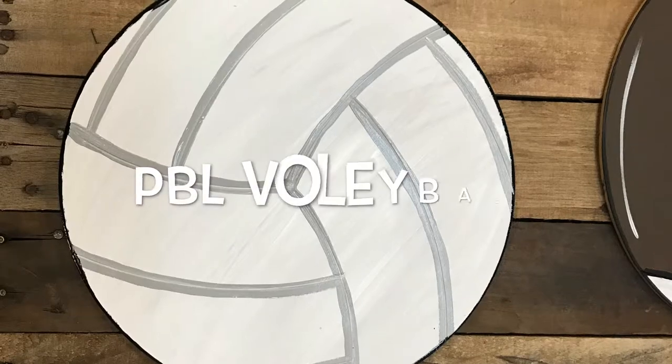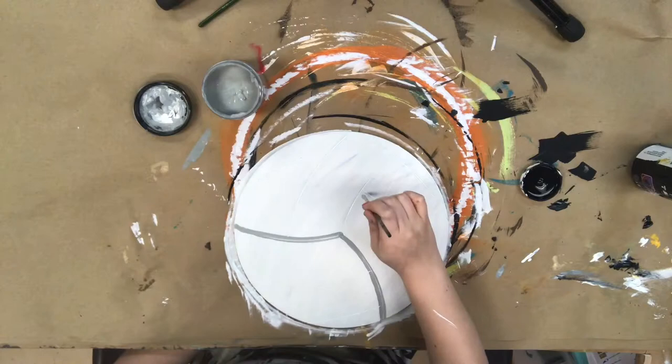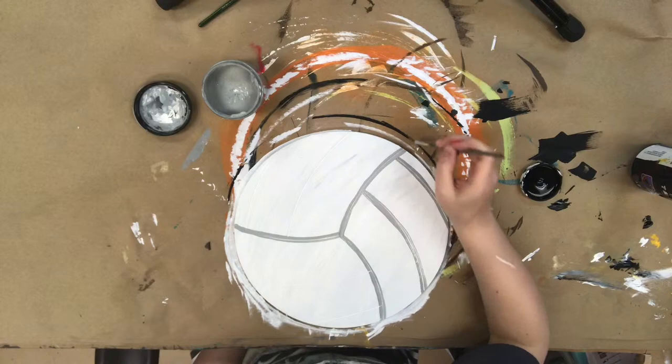Hey guys, today I'm going to show you how easy it is to paint this Paint By Line Volleyball. Off camera I've gone and painted the product white. This is the color Cotton by Dixie Belle, and now I'm just going in with a small detail brush in the color Manatee Gray and I'm just painting over the lines that are etched into this cutout.